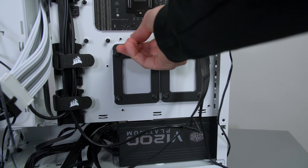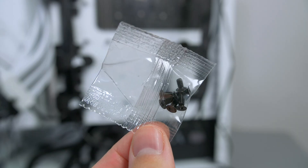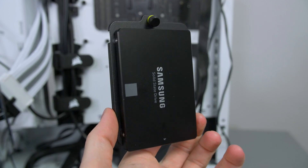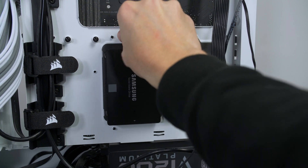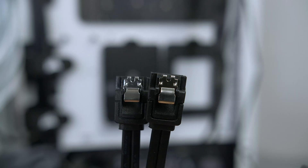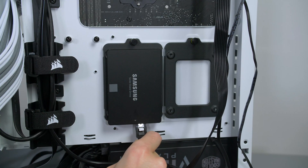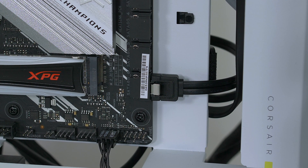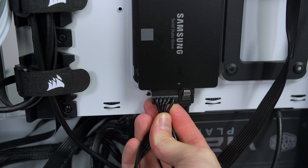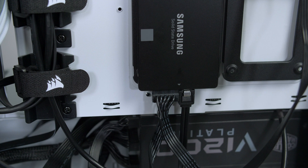From there we can go ahead and install our SSD. Remove the bracket and attach the SSD to it using the screws that arrived with the case, then simply put it back in place. Grab a SATA cable from your motherboard box, plug one end into the SSD and the other into a SATA port on your motherboard. Then give the SSD power by attaching a SATA power cable from the power supply.